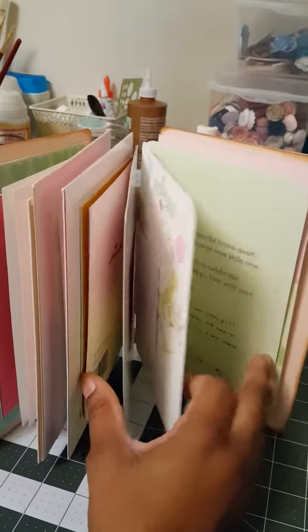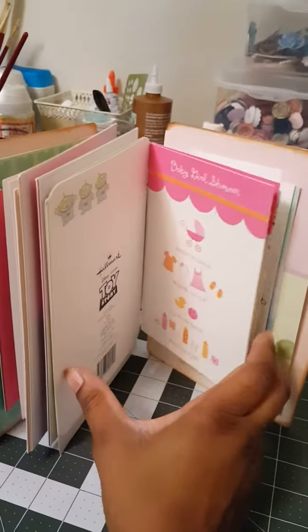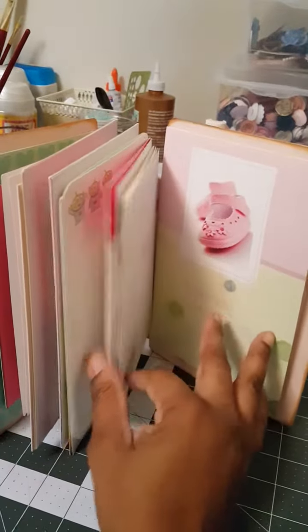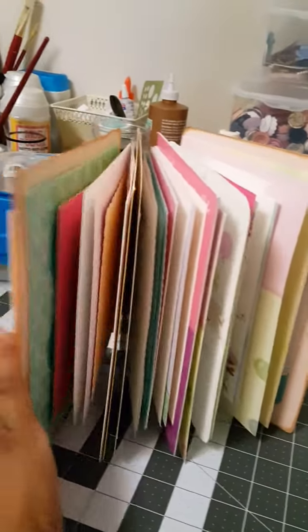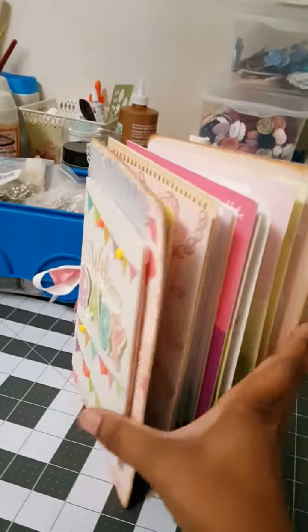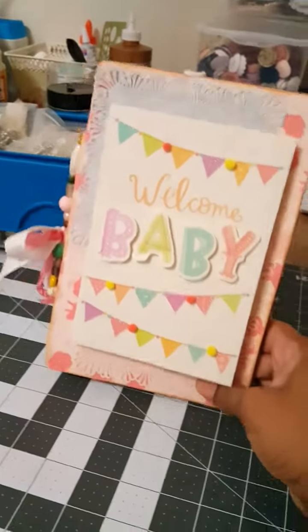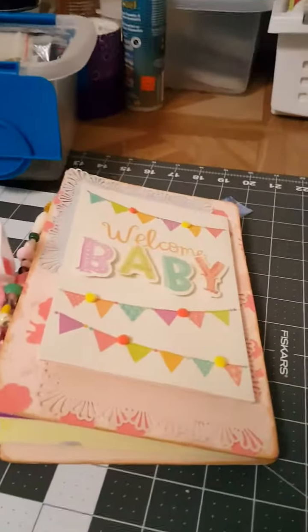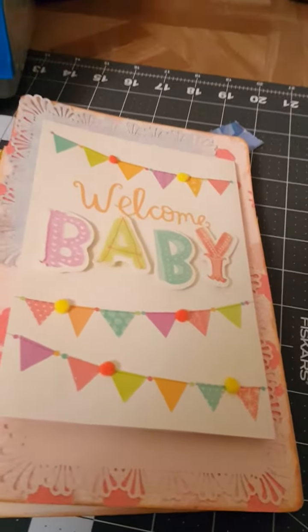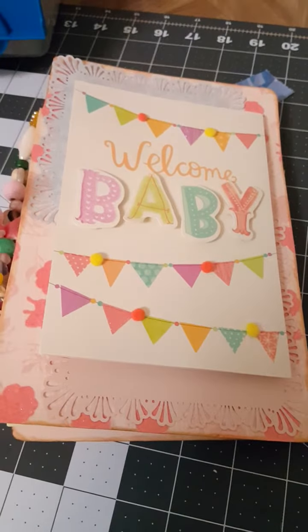I think this is a really cute place to store your cards, and it gives it someplace too for when your little one grows up and wants to see things about when she or he was a baby. You can just whip that out and they can see all the love they got when they were still in the oven.